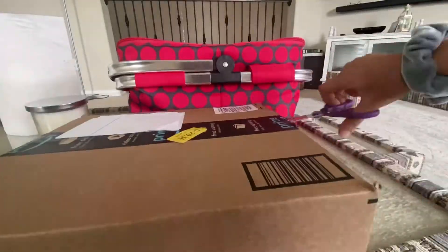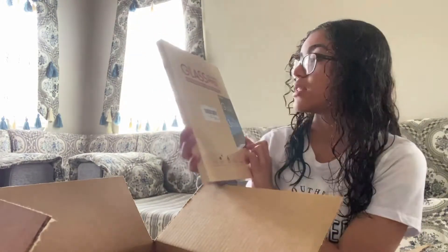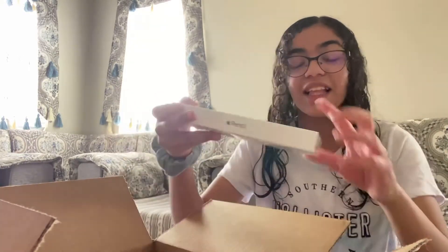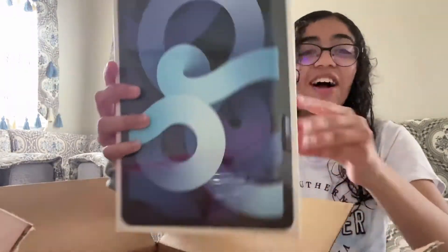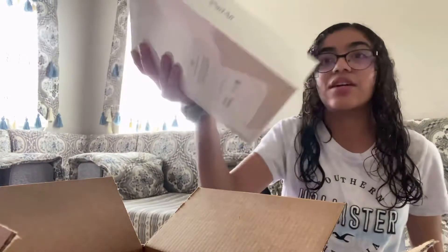Now I have it open. Here is the screen protector I ordered — it is glass, I got three, but I did not get the paper one people have been getting. And here's the Apple Pencil, and here is the iPad Air. I've been wanting this, I cannot stop watching videos — I've been obsessed. I got this two days ago, on Monday.